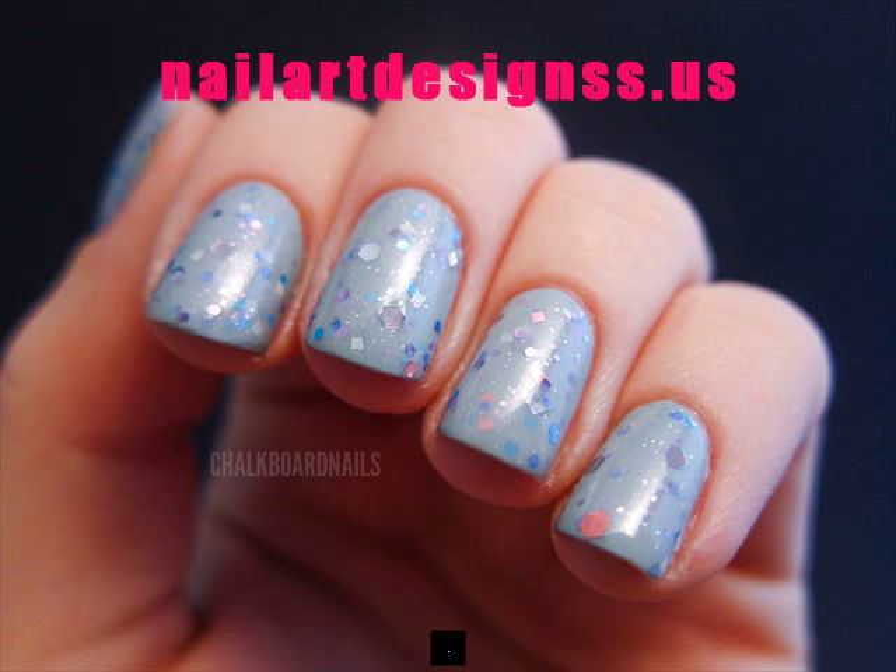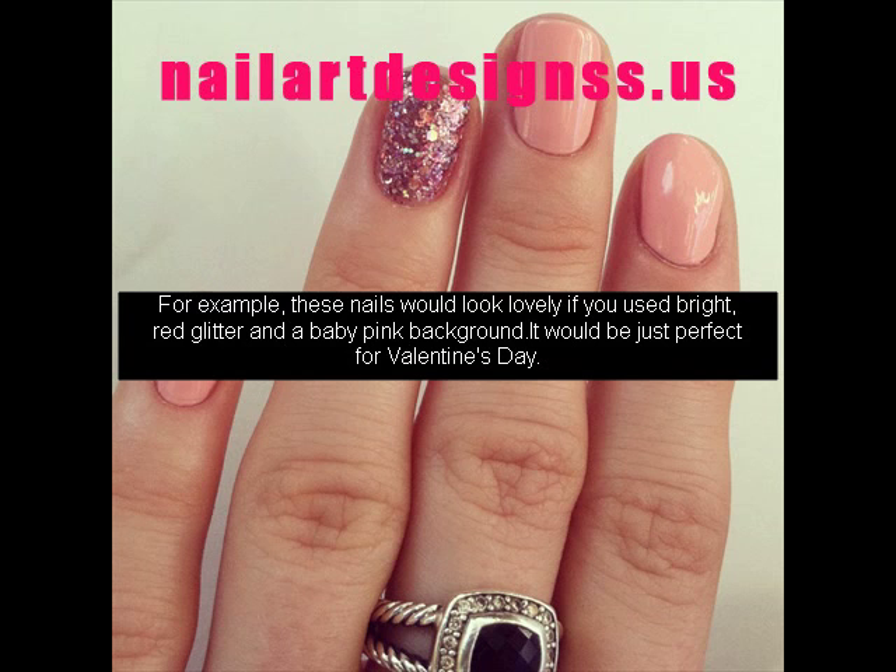For example, these nails would look lovely if you used bright red glitter and a baby pink background. It would be just perfect for Valentine's Day.